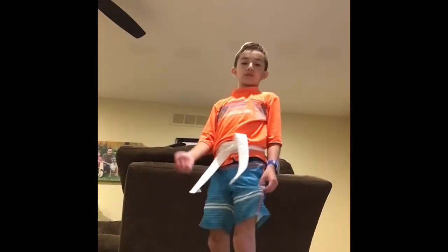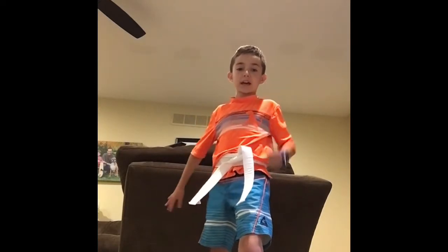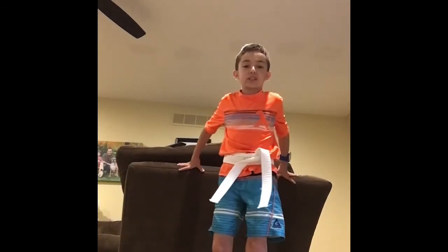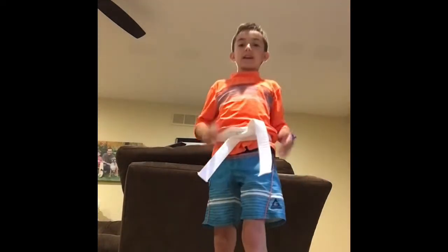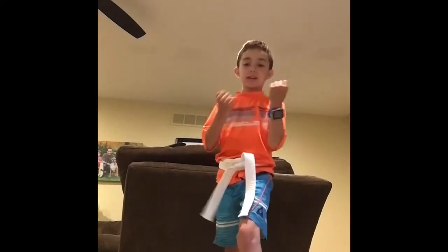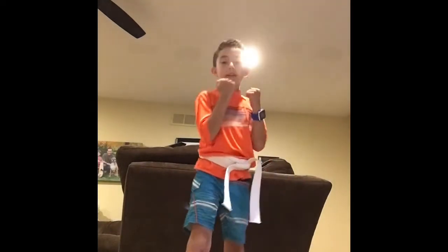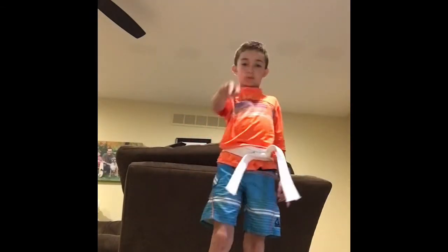Now let's do a front kick. Take the back leg and — I'm going to hold on so I can do it in slow motion — go up and try to do the highest you can while saying Aya. Ready? Go. Aya. Do it again. Aya. Good. Switch. Ready? Aya. Again. Aya. Great job.